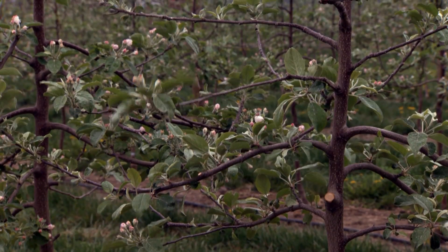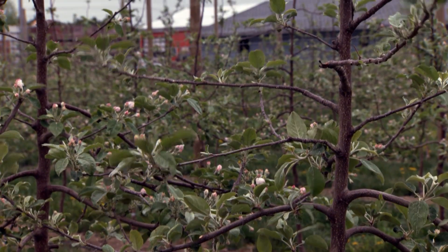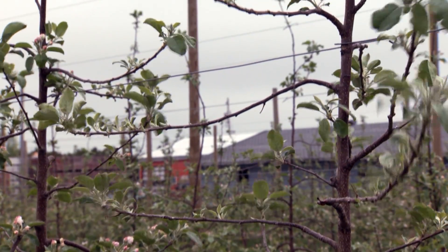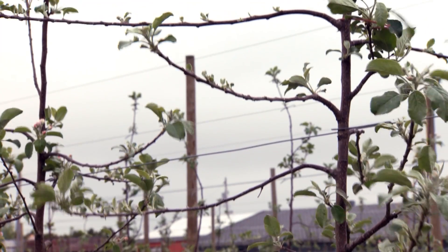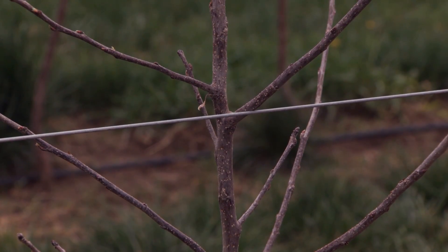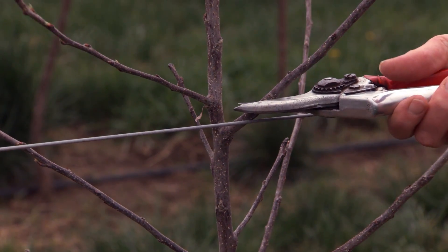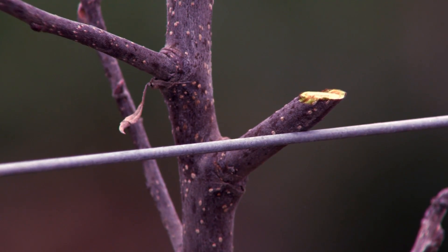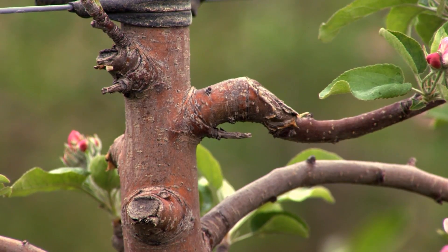Concentrate on the fruiting area, which needs to be filled with spurs and exposed to sunlight. Keep pruning to a minimum to encourage early cropping. Follow the 50% rule: remove feathers or branches that are larger than 50% the diameter of the leader. This cut is best on dormant trees using a stub cut to encourage renewal at this point.